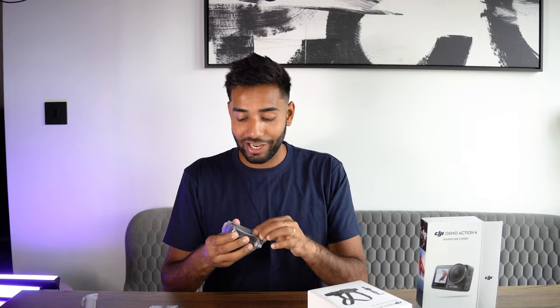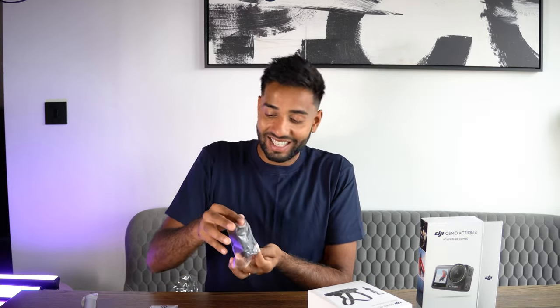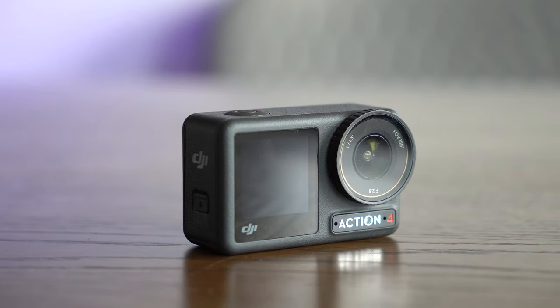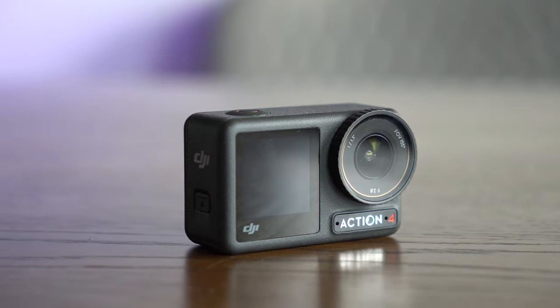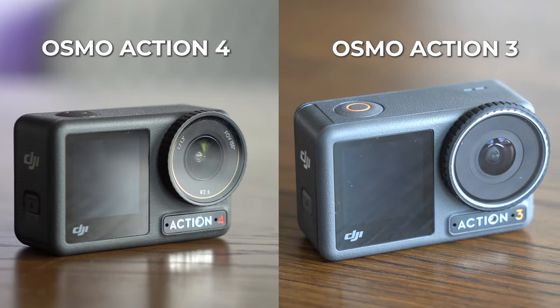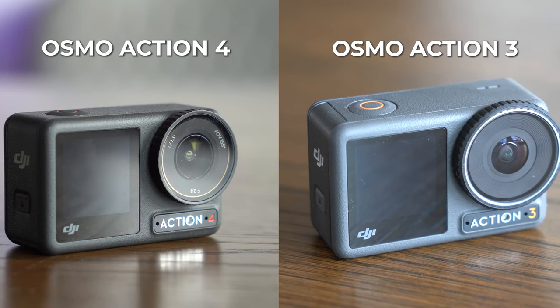This is a lot of packaging. This is the camera itself. It looks very similar to the Action 3 — it feels of a similar weight. It has the same design, which you might think is a bad thing, but that's actually a good thing because it means that the accessories you could use on the old camera you're going to be able to use on this one as well. I feel like this is a now settled-on design that they've decided works and carried on, but made improvements with the camera.